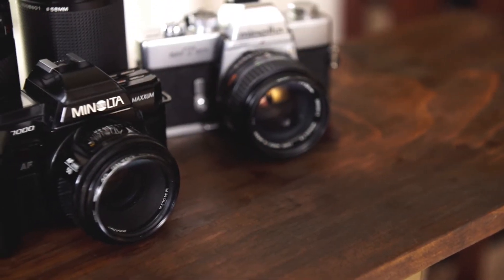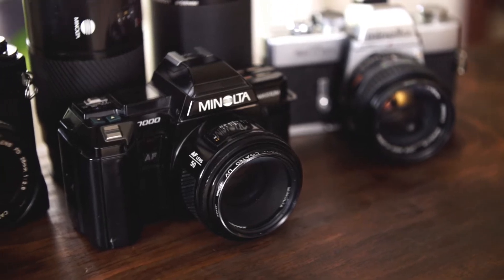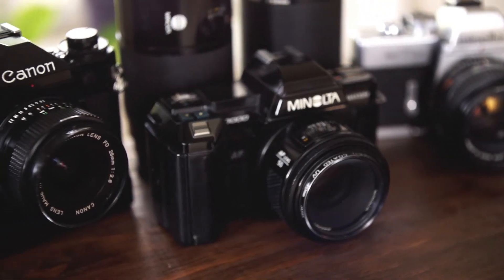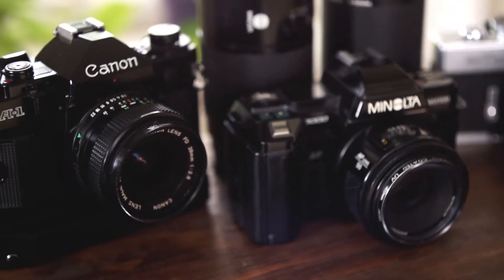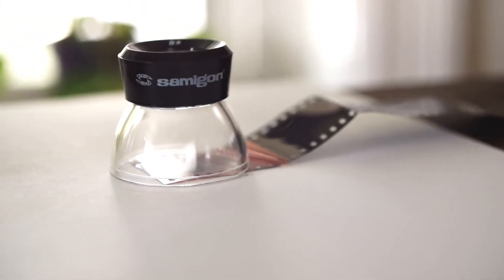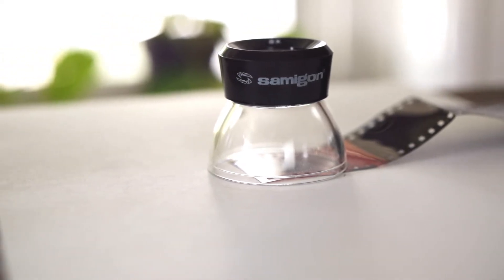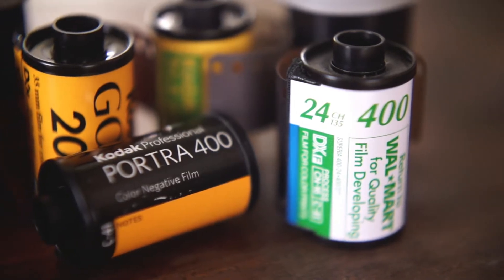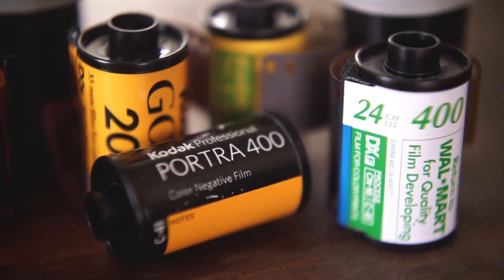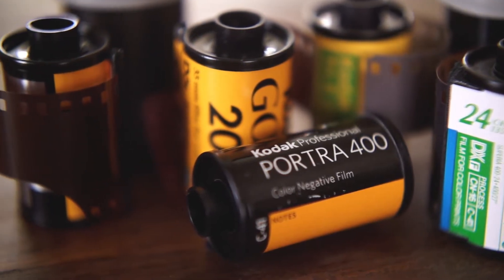You don't have to watch this channel for long to figure out that I shoot film — a lot. About twice as much per year as digital, actually. To save a bit of coin, I develop my own film. And since looking at negatives under a loupe doesn't really do the pictures justice, I also scan them. Scanning took a long time for me to perfect, but I finally found a workflow that gives me consistent results I'm happy with. So today I'll walk you through that workflow to maybe give you some ideas if you're new to scanning negatives.